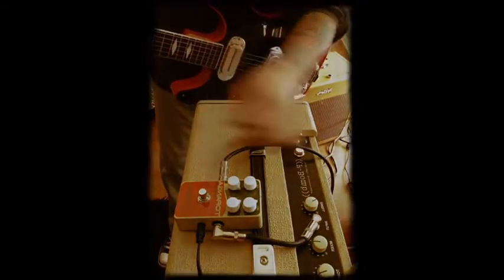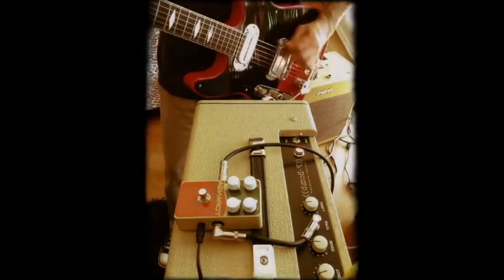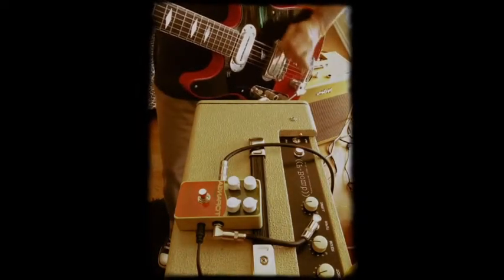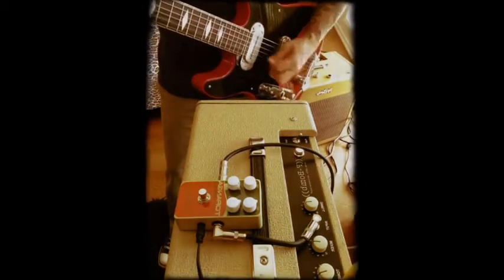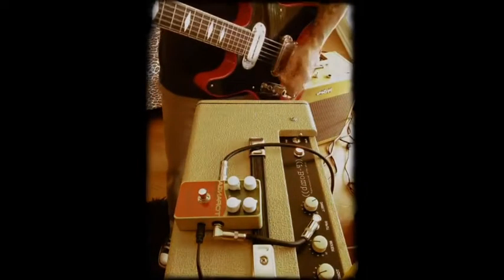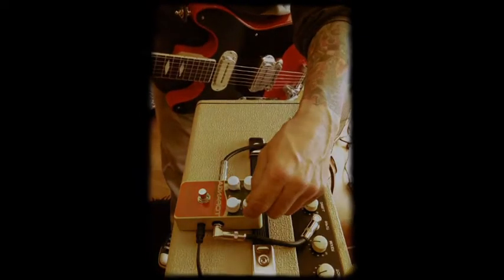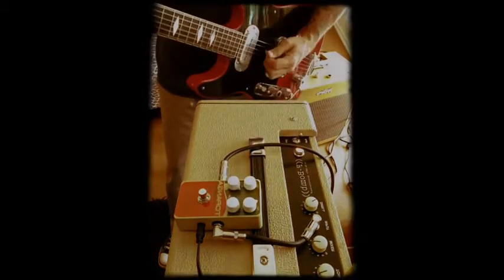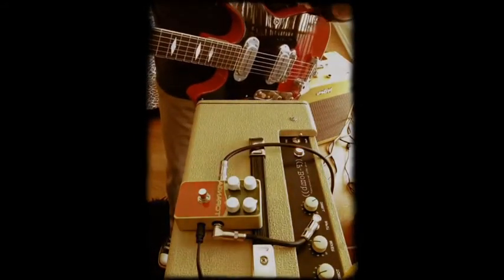Not bad for a little solid state box, but I'll take my F-Bomb reverb. Let's turn up the Topanga — the mix more. That's a little cooler. You gotta max it out, because if you take it any further, then the dry signal's gone.